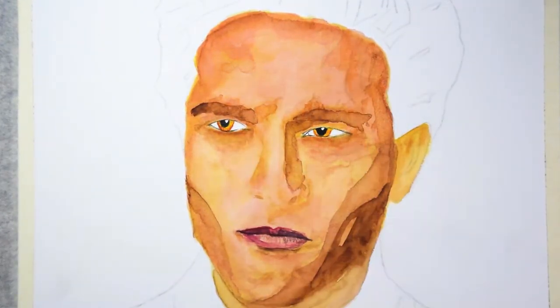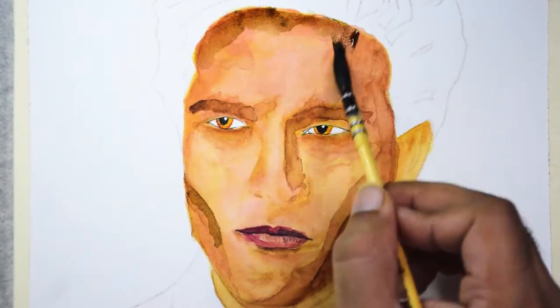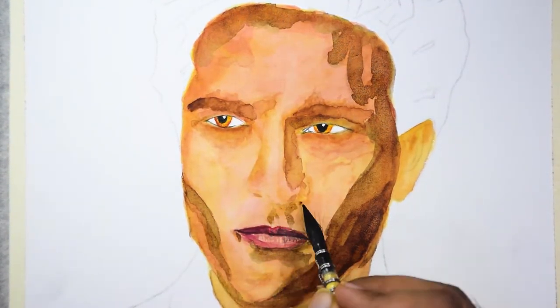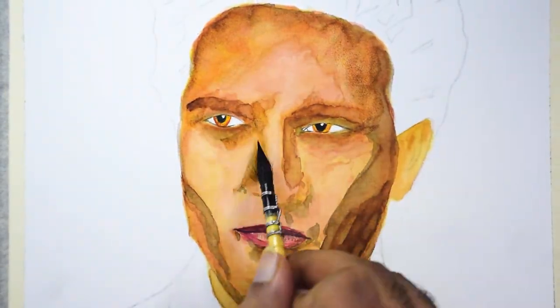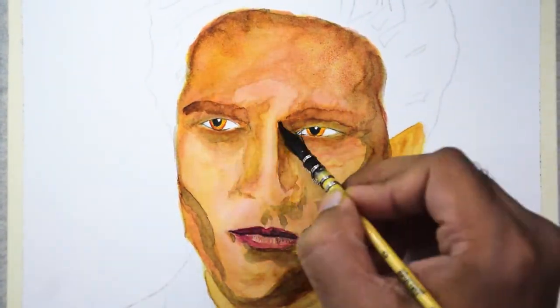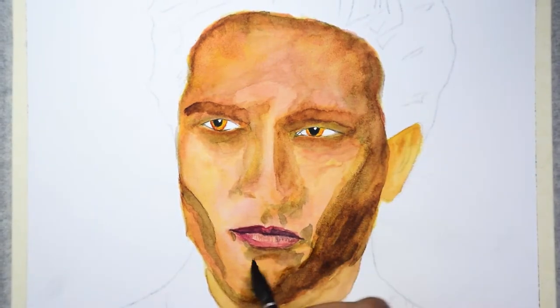I'm adding darker layers now. The color I'm adding here is indigo, which is a very dark shade of blue, but when I apply it on top of skin tones it lets the previous layers shine through and appears as a natural shadow skin tone.